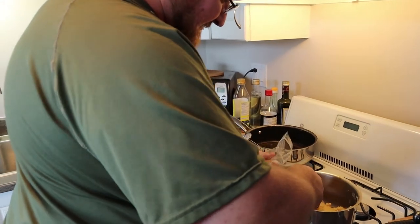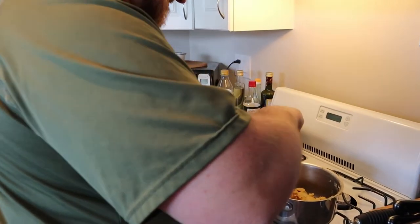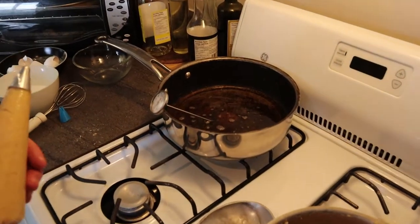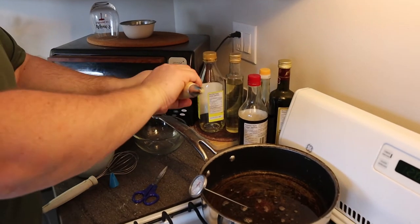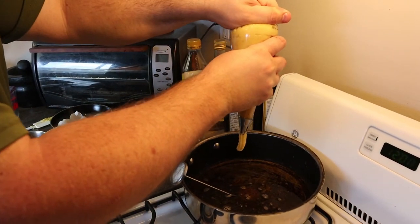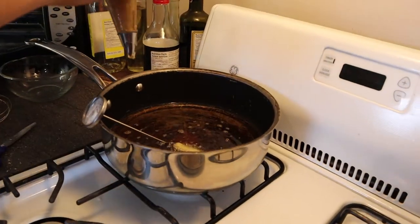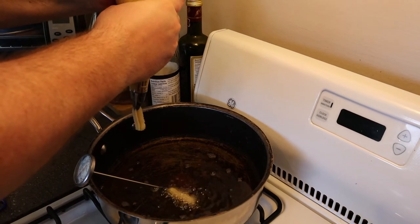Now the fun part begins. We're sticking the dough in a piping bag. All right, we need scissors. Don't do this without adult supervision — that's hot oil.